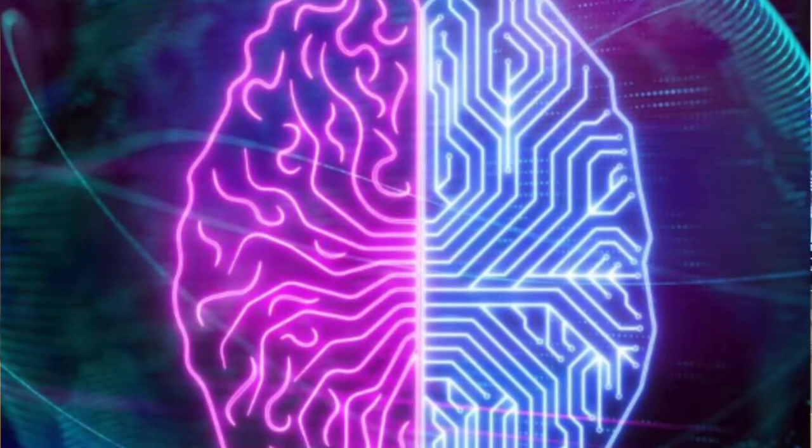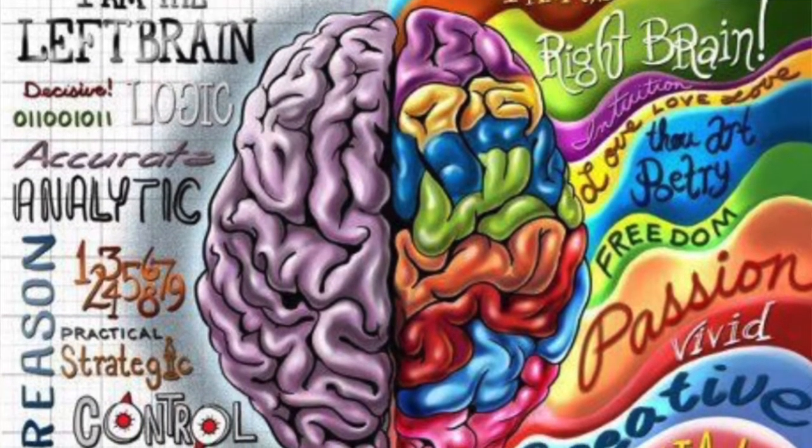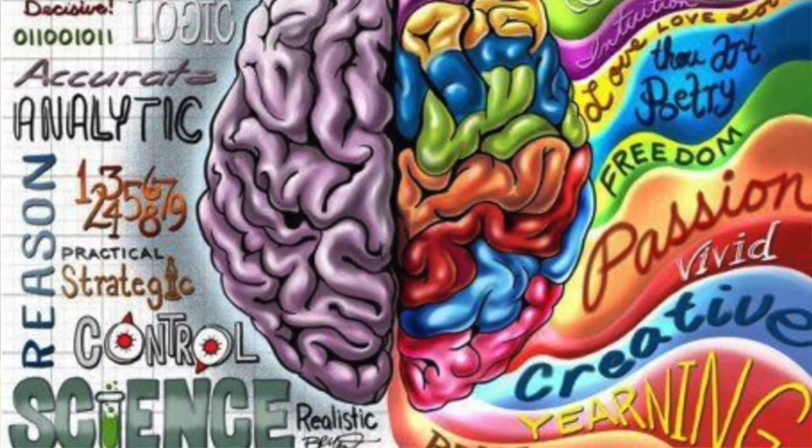The human brain is a powerful computer. It is an organ. It has two sides. The right side controls the left side of your body and sometimes is connected to being creative. The left side of the brain controls the right side of the body and it can be linked to logic.